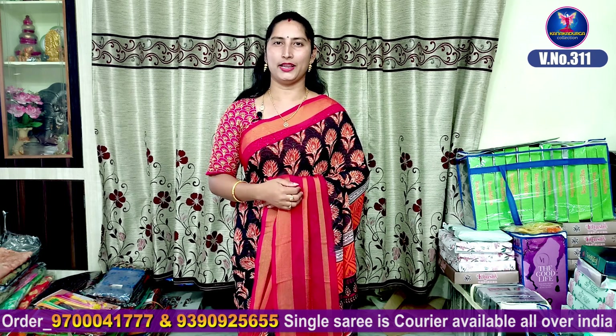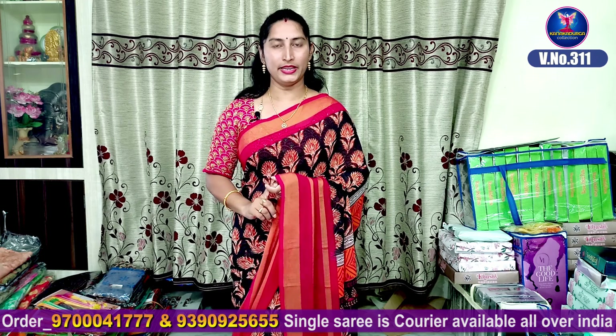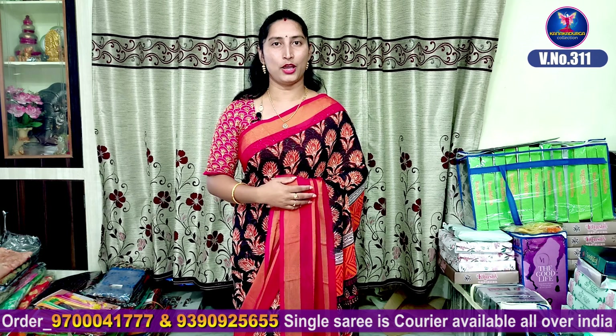There are many different products in Maheshwari Pattu Silk — many different patterns and different qualities. The price range is about 500 onwards. I will show you the best quality.